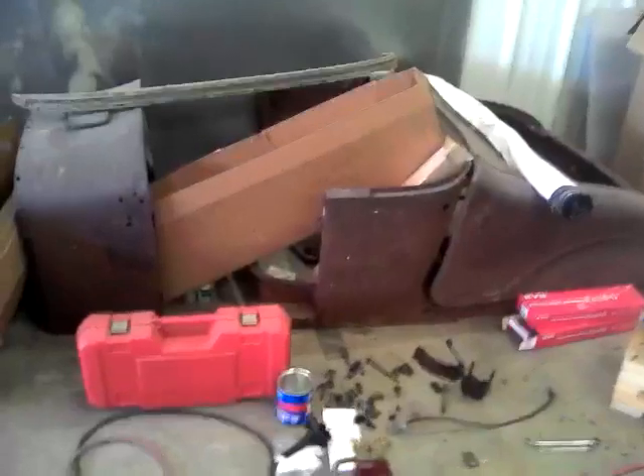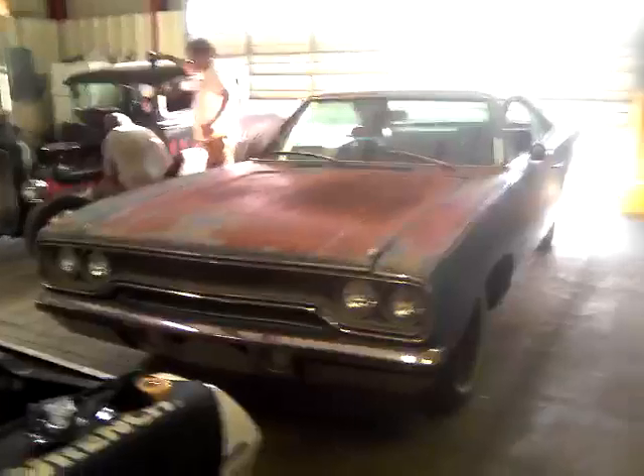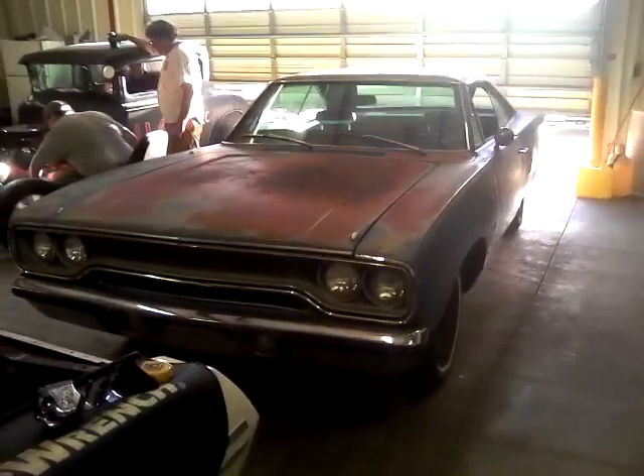The guy that's building that — I call him a kid because he's only 50-some years old — also picked up this Plymouth a few weeks ago to build a project out of it. He's gonna make a Road Runner out of it.